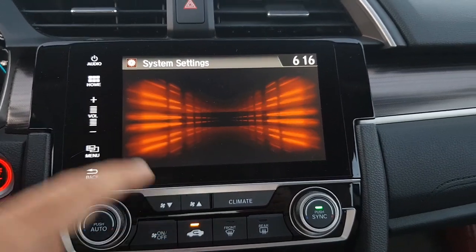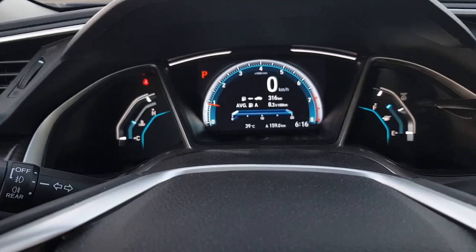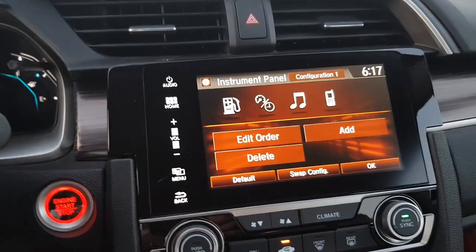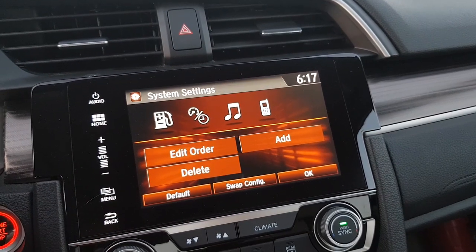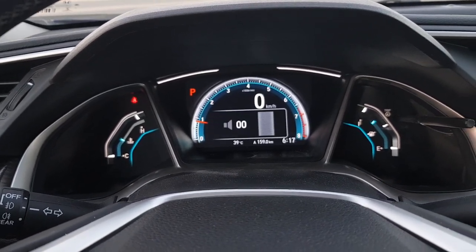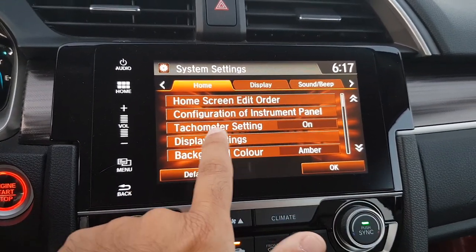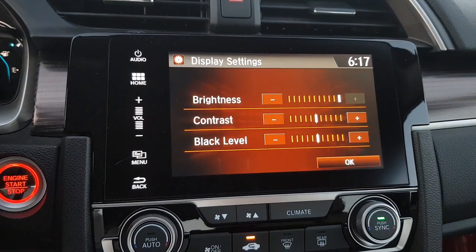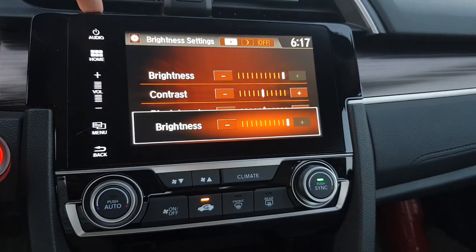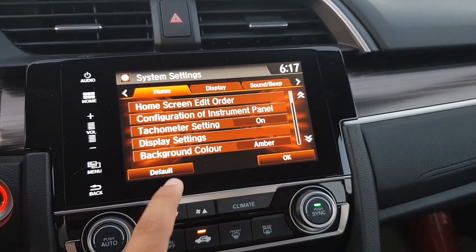There are system settings with more elaborate options for your home screen and the configuration of the instrument panel. You can change the order of the options shown on your instrument panel. There are also tachometer settings and display settings for the screen. To change the brightness of the screen, there is a shortcut button on top which lets you increase or decrease brightness.